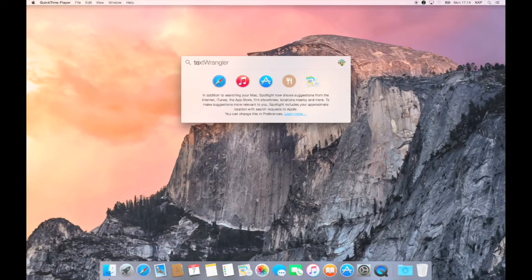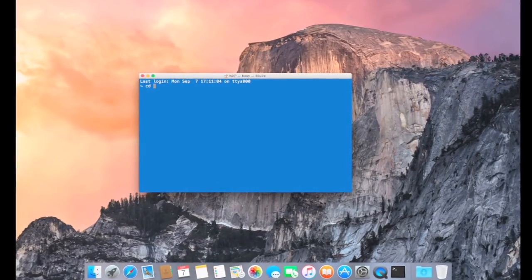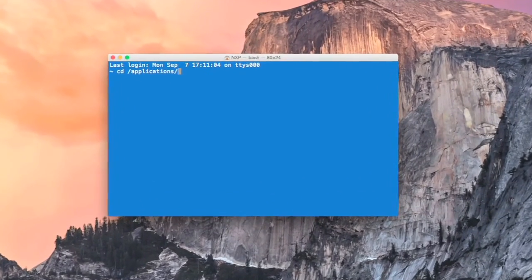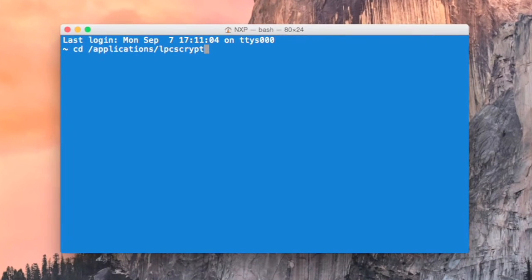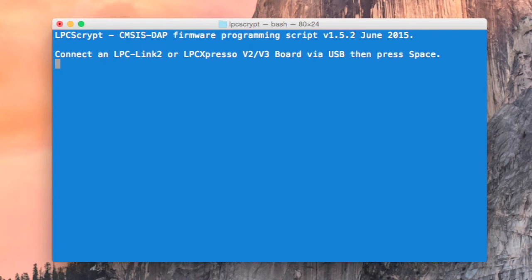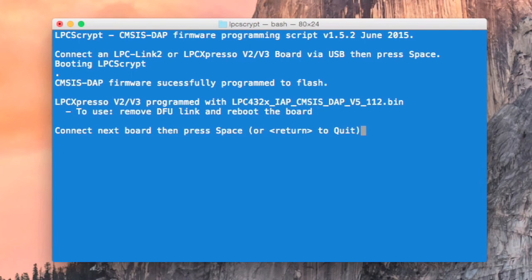If you are a Mac or Linux user, LPC Script can be used in just the same way. First, launch a terminal application and then locate the LPC Script installation. Useful scripts are located in a subdirectory called scripts. To program CMSIS-DAP, launch the program CMSIS script. The script will program the probe firmware in exactly the same way as we have seen in Windows. Once complete, make the link as prompted, power cycle the probe, and it will then be ready for use.